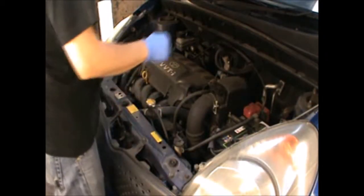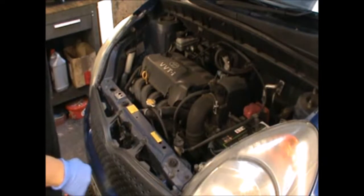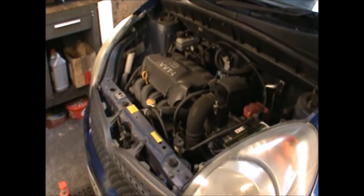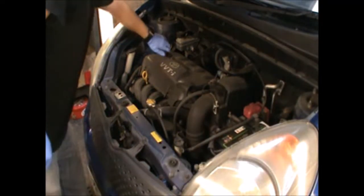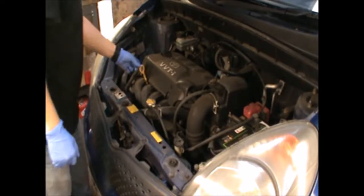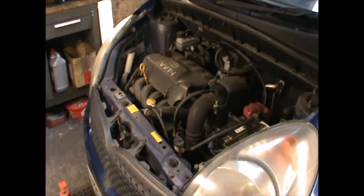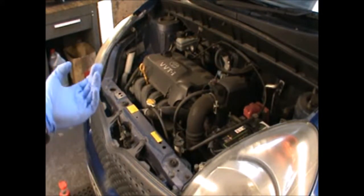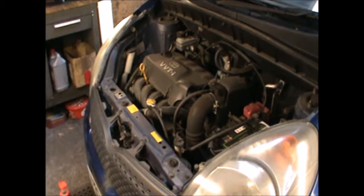I'm gonna start by getting the bonnet open. I'm gonna open the oil cap and the dipstick, and I'm gonna leave those open like that. Then I'm gonna get under the car and tackle the drain plug from underneath and the oil filter.